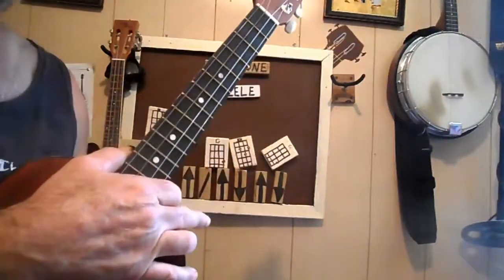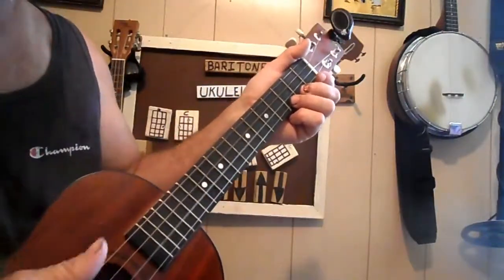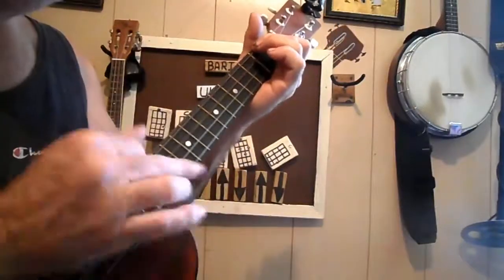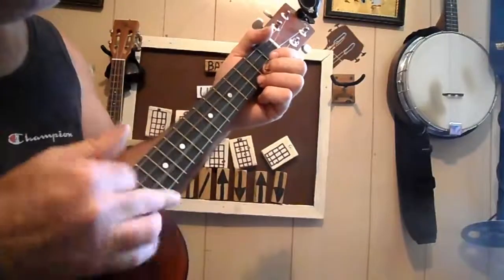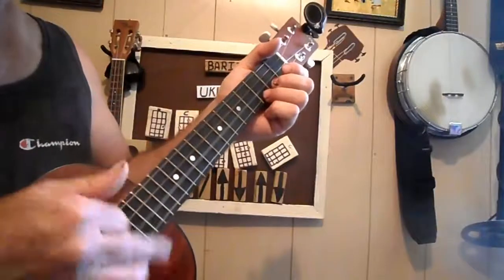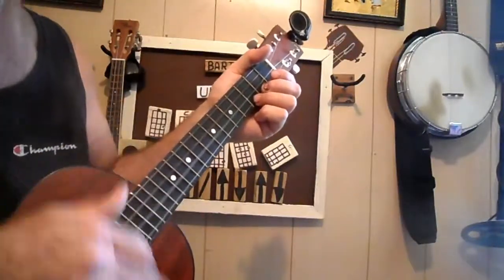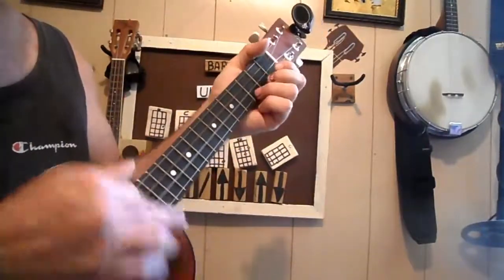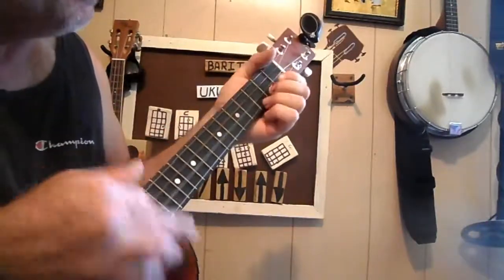Now the same exact chords work for 'Hard-Hearted Woman': You got a hard-hearted woman, soft-hearted man, baby causing trouble since the world began. Ever since the world began, you got a hard-hearted woman in love with a soft-hearted man. Well Adam told Eve, listen to me, don't you go messing with that poetry — ever since the world began.